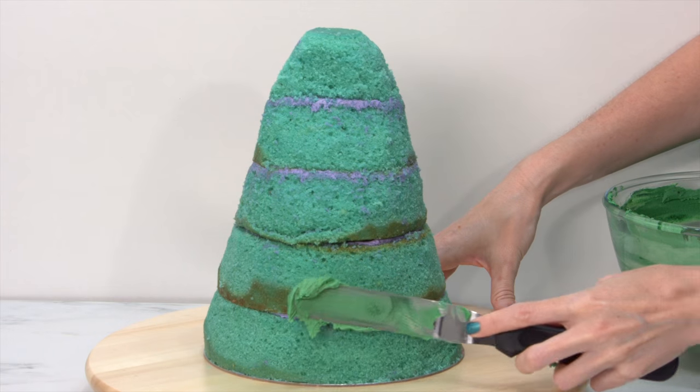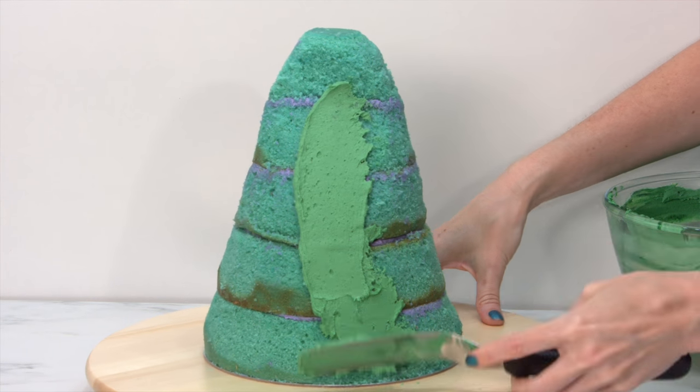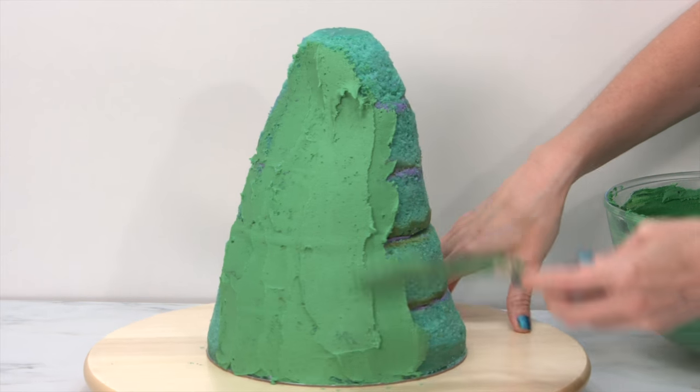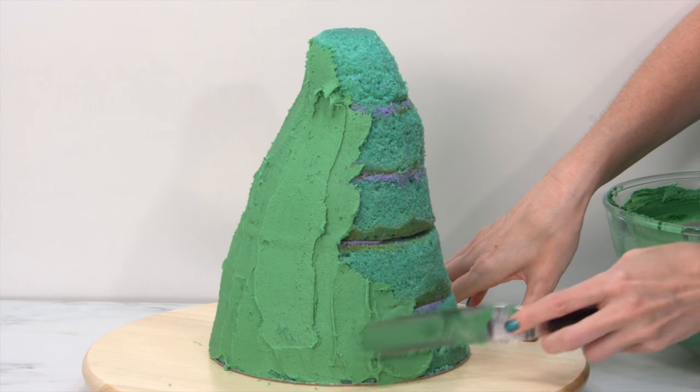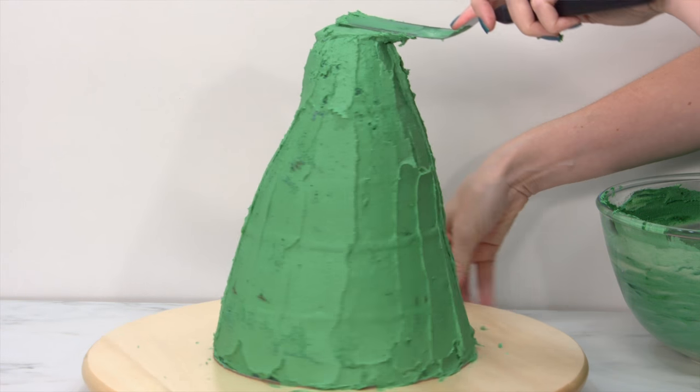Now I want to go ahead and apply a crumb coat. This is a great time — if you've carved away a little bit too much or you don't like the shape, you can always fill it in with a little bit of extra frosting. There is going to be way more frosting added to this cake, so don't worry about that.